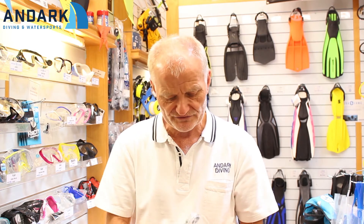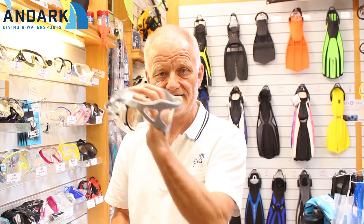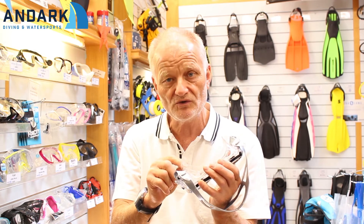The way you can check to see if this mask is going to fit is quite straightforward. First of all, hold the mask in either hand, whichever you like, put the strap over the back of your hand. Brush all your hair out of the way — in my case that's quite straightforward. Ladies, make sure you brush all your hair right out of the way, because if you trap hair in the seal, it will leak.